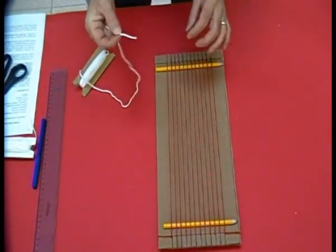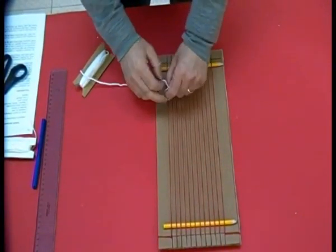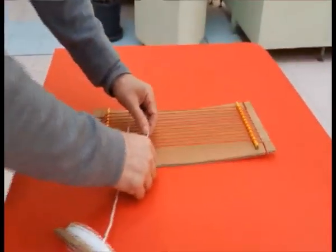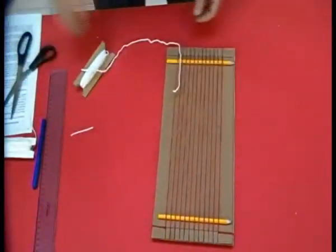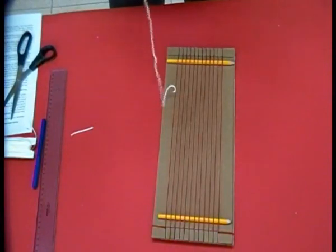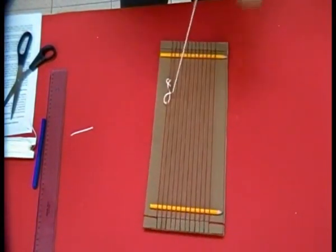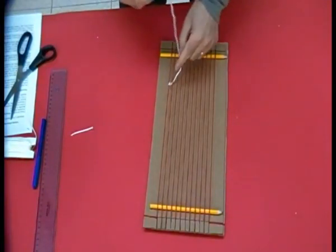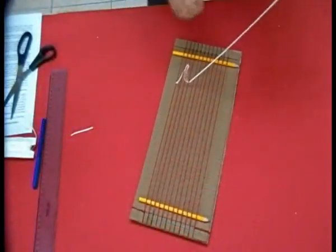L'inizio della tessitura sarà sul primo filo. A circa 10 cm dalla matita, facciamo il solito doppio nodo. Tagliamo la parte che ci ingombra e ora possiamo iniziare a tessere. Prendiamo la nostra spoletta e la facciamo passare sotto il secondo filo, poi saltiamo il terzo e la infiliamo sotto il quarto. Così per tutti i fili pari.